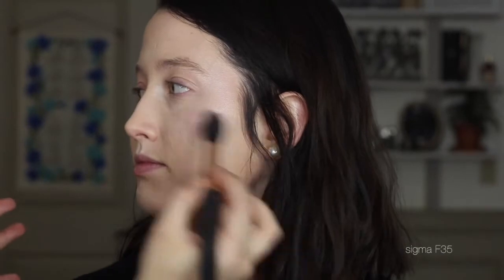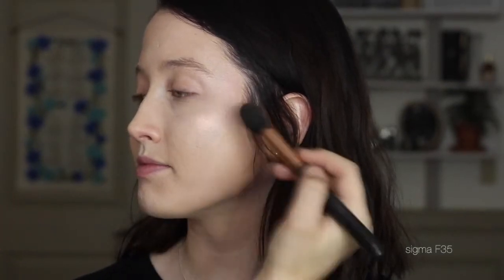Then I'm going to lightly set underneath the eyes with the Airspun powder from the drugstore — just underneath the eyes and anywhere she gets oily — just a very, very light dusting. Now on to my favorite part: the highlight.